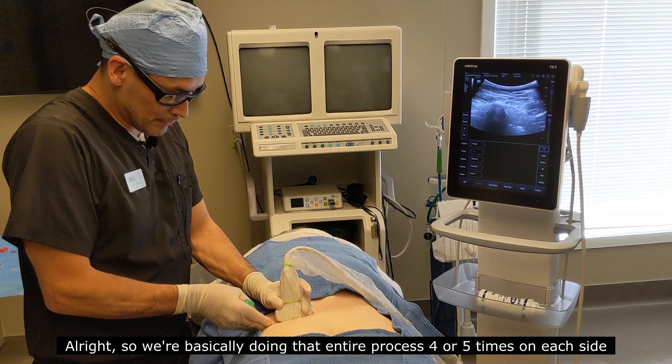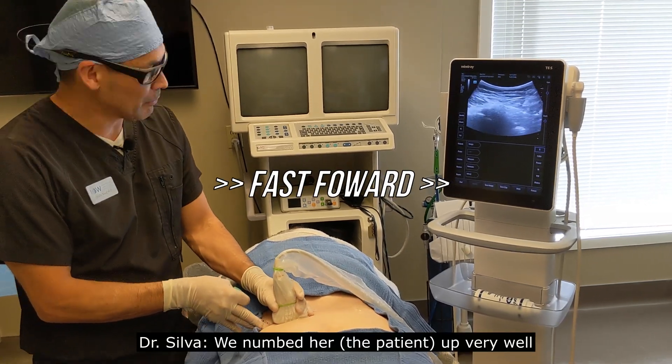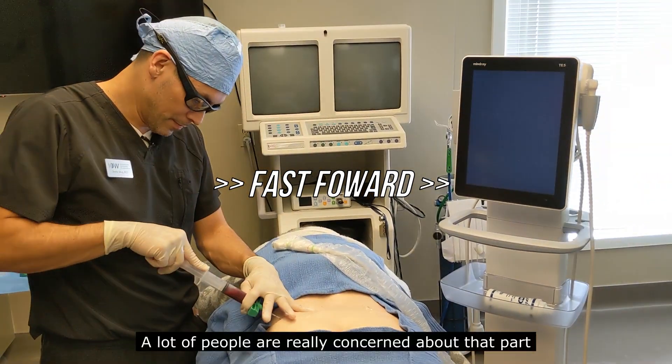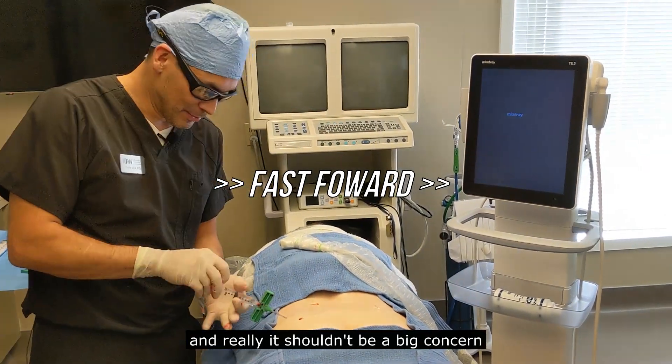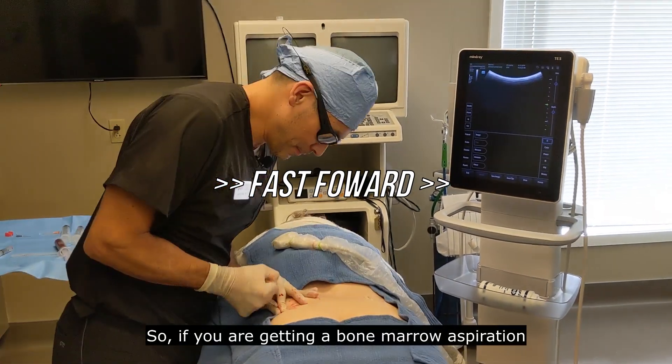We're basically doing that entire process approximately four or five times on each side. We numbed her up very well for the bone marrow aspiration. A lot of people are really concerned about that part, and really it shouldn't be a big concern. It is quite comfortable if the patient is numbed up really well.